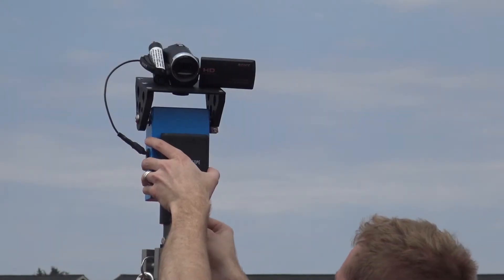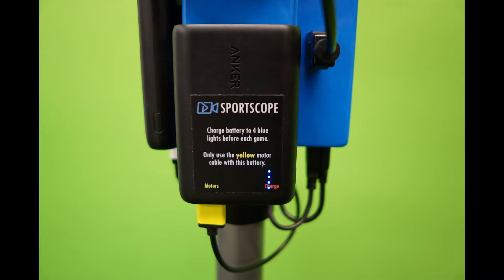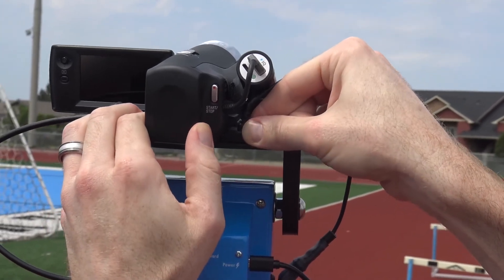Connect the HDMI cable from the camera into the port labeled connect camera on the left side of the head. Do not connect the camera to the HDMI out port on the right. Then connect the motor power cable color coded yellow into the motor port on your battery. The zoom cable should already be plugged into the Sony camera, but if for some reason it isn't, go ahead and do this next.